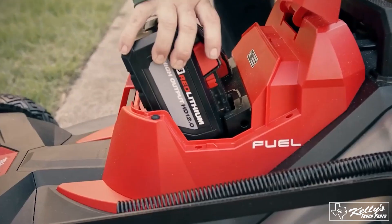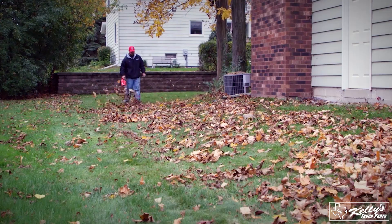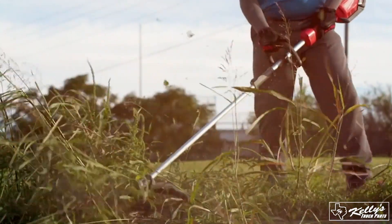The M18 goes in every single tool we have. You don't have to put mix in it or anything like that — it's just ready to go. The Milwaukee outdoor power equipment would be an asset to any company. I was extremely impressed.